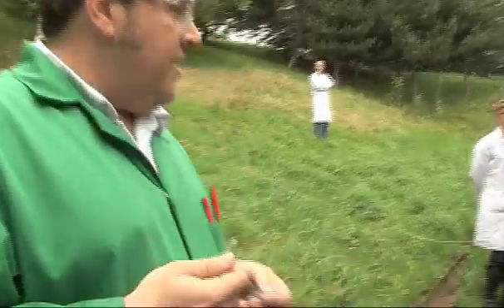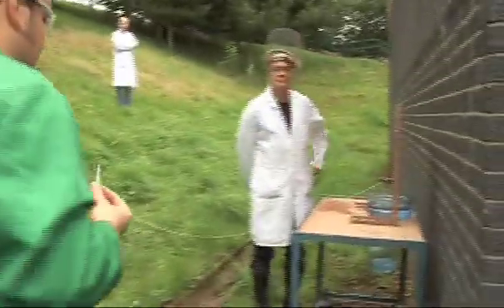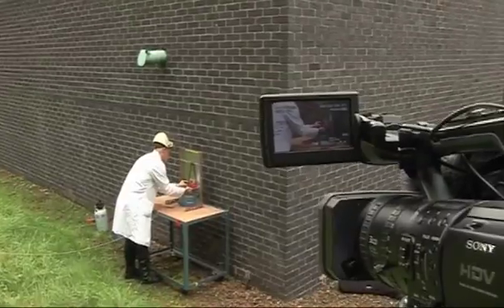Rubidium on the other hand is quite rare. So I'm going to give the sample now to Neil, and Neil's going to load it and then we're going to drop the hammer on it. It was discovered originally by the German chemist Bunsen — the one who invented the Bunsen burner. And he discovered it by looking at the colours that you see in flames when he was heating up mineral water that came from springs somewhere in Germany, or it may have been somewhere in middle Europe.